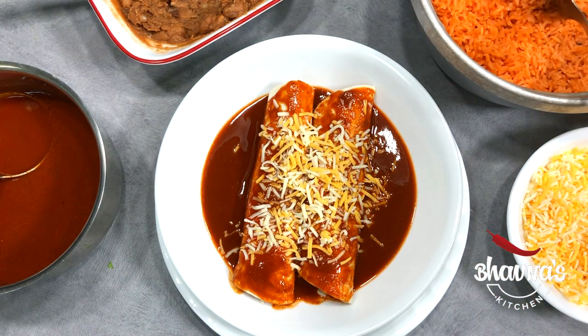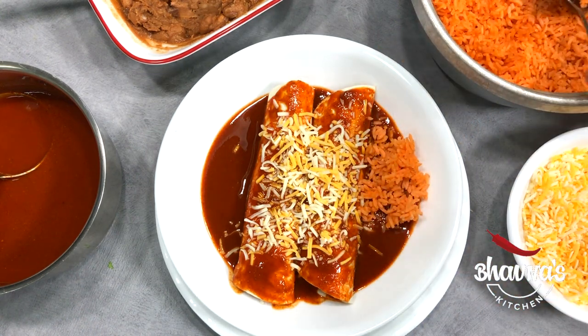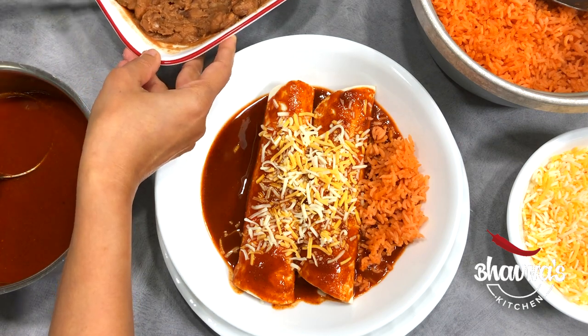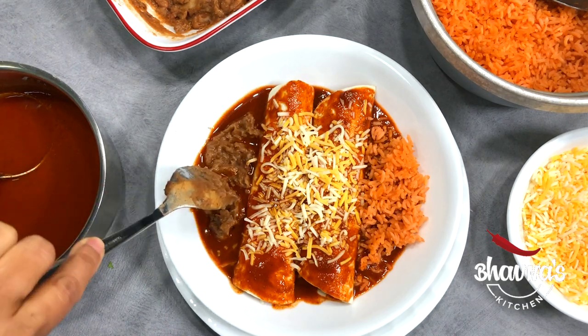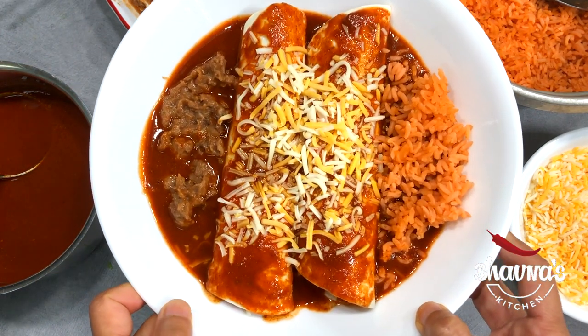On one side add rice, and on the other side add beans. Now bake until the cheese is melted.